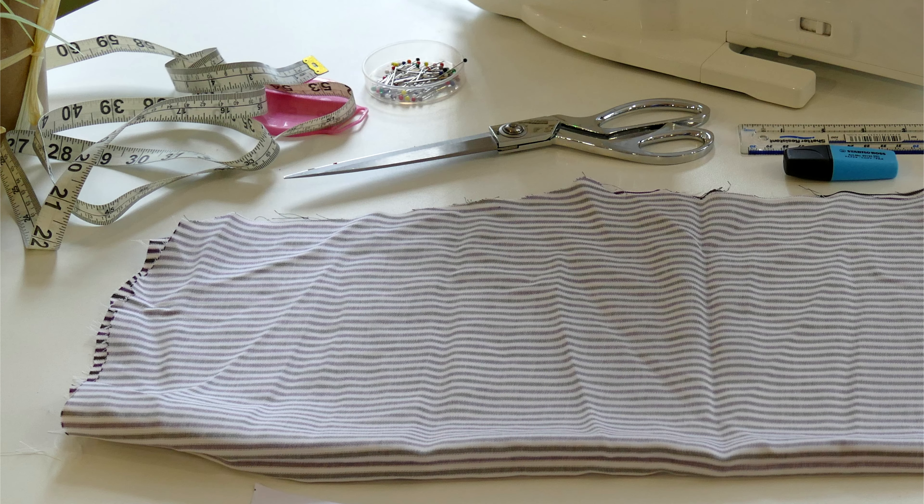Then we need to take our selected piece of fabric. This is a recycled shirt sleeve, so anything that you've got lying around that you don't need is absolutely perfect.